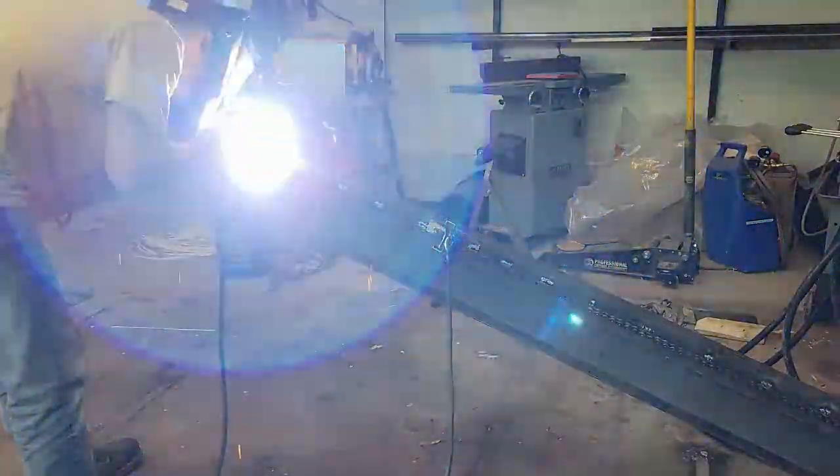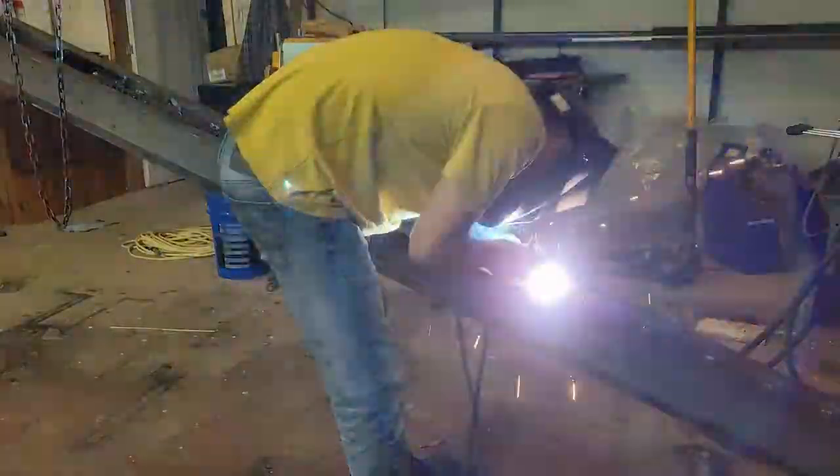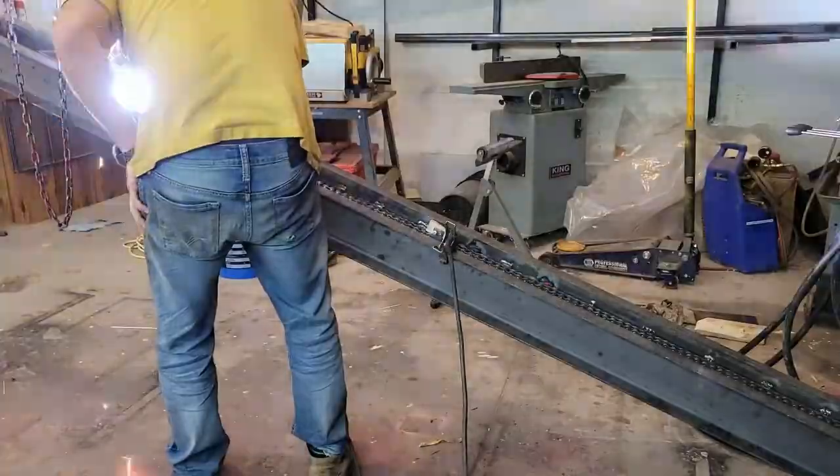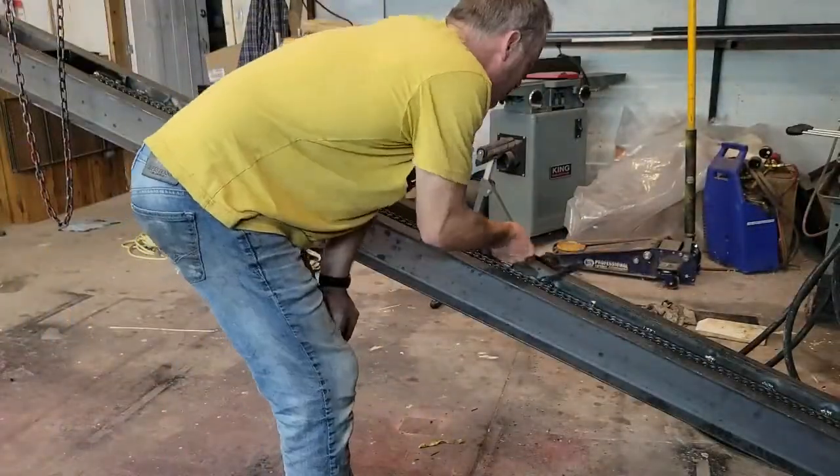Here I'm just tack welding a back plate that's to guard the chain and to ensure that when it's lifting the weight, it doesn't swing out if the chain is too loose and allow the weight to free fall.